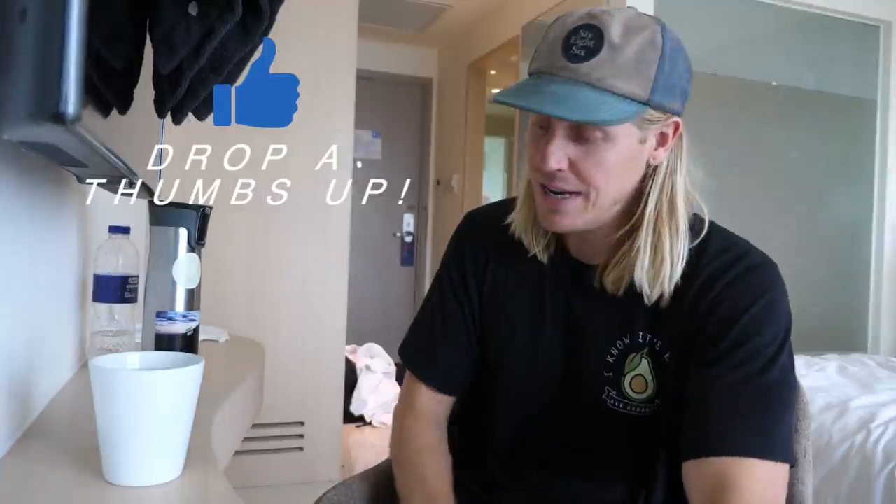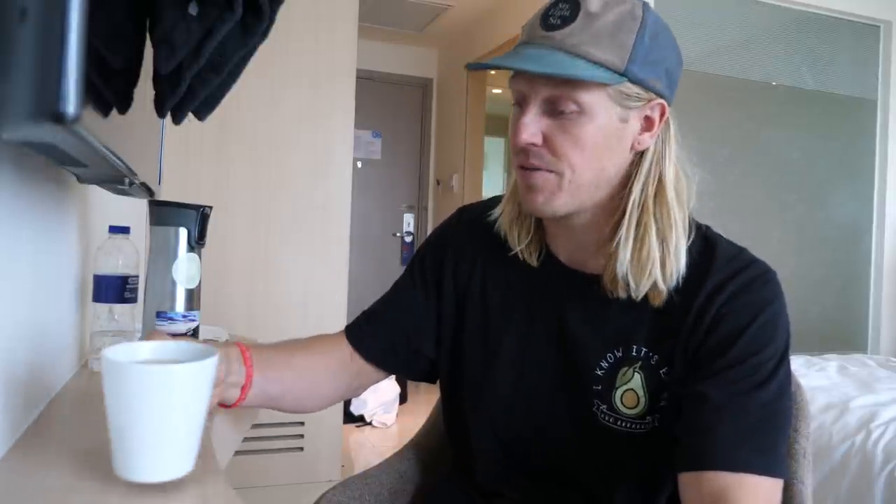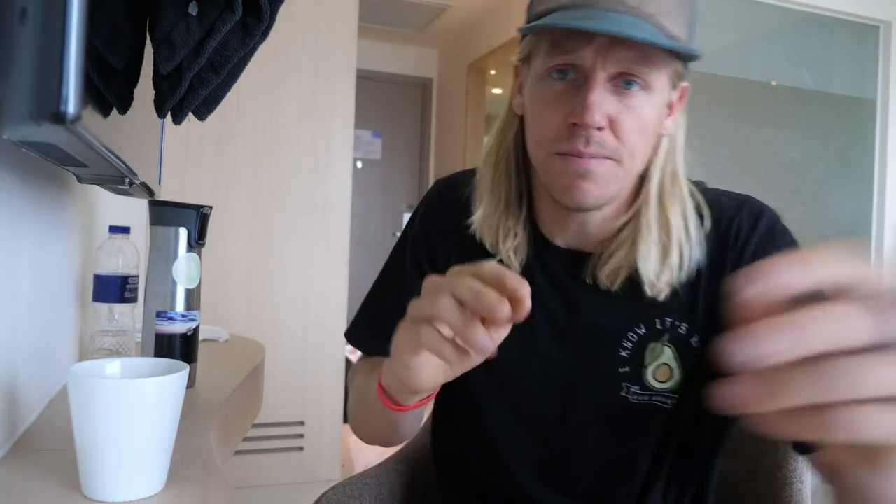I hope you guys enjoyed this as much as I enjoyed that. Drop a thumbs up so I can keep these videos coming, and subscribe if you're not already. Let me know in the comments what other types of videos you want to see. I have a secondary channel more focused on health and fitness, but I'm not a professional and I have no certifications, so I post there when it's something I've learned that genuinely helped me. Thanks for watching — we'll see you guys tomorrow. Peace.